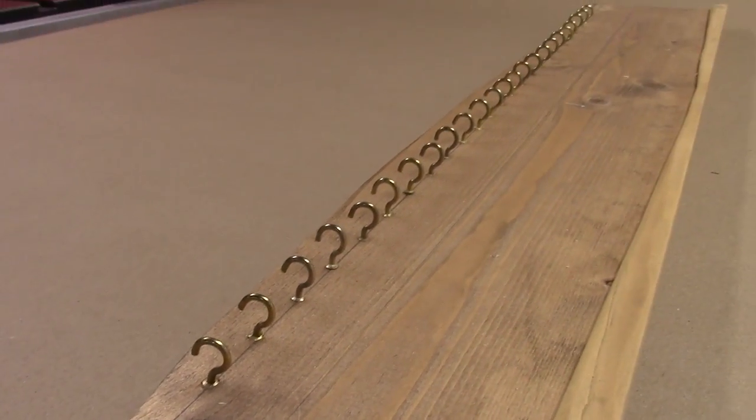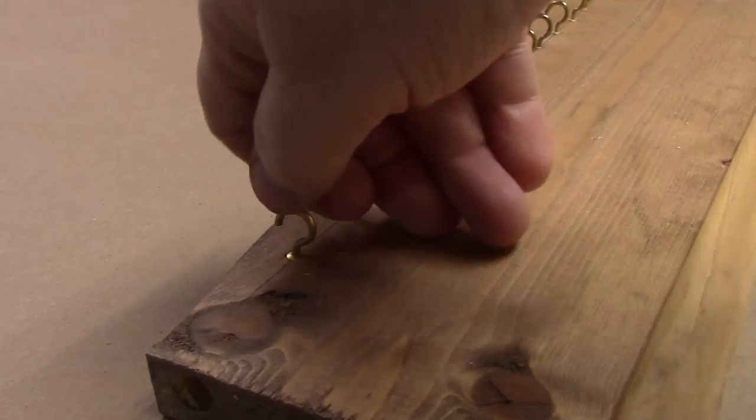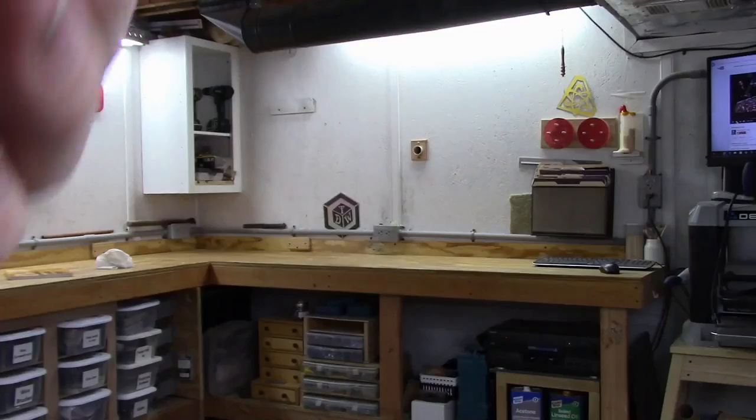If you have a lot of hooks to screw in — like for a display I made — you'll find it's really tough screwing these things in by hand, so I came up with a nice simple solution.